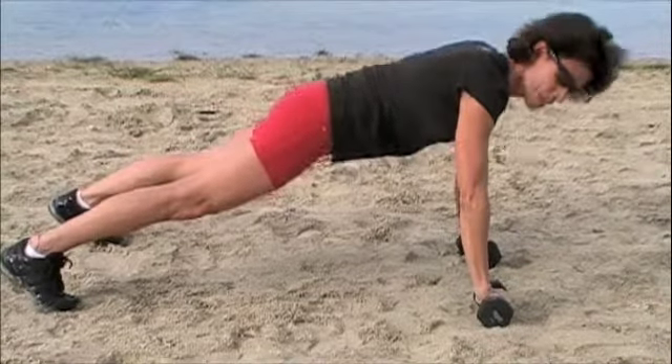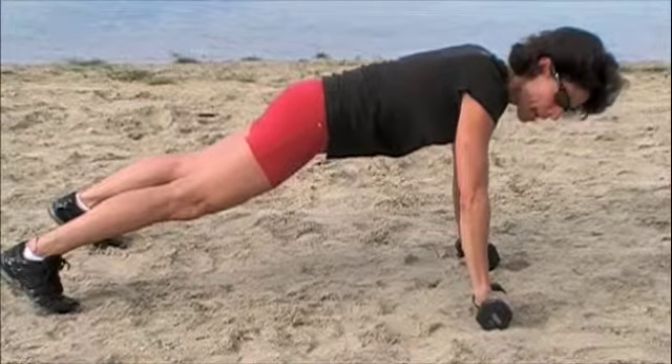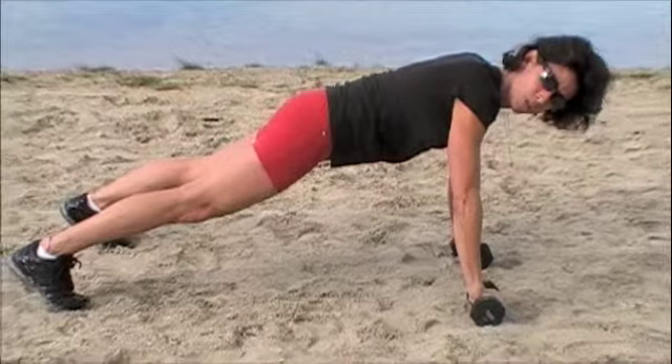Hi, I'm Christina with Athlete Kinetics. Today we're going to do a push-up with a lat row, shoulder reverse fly.